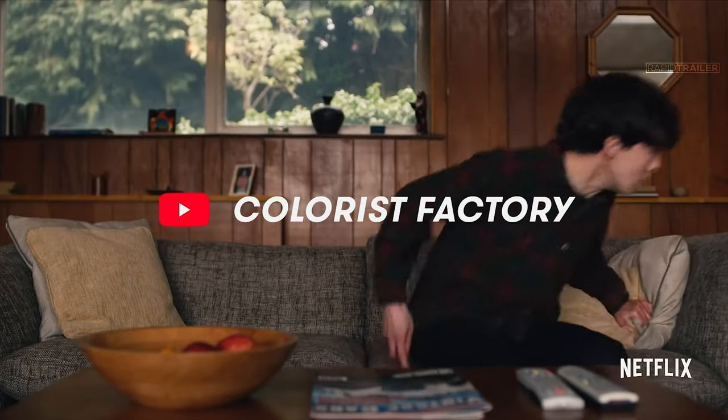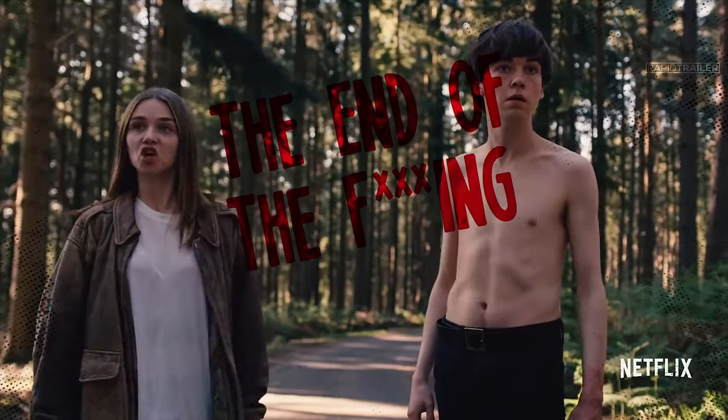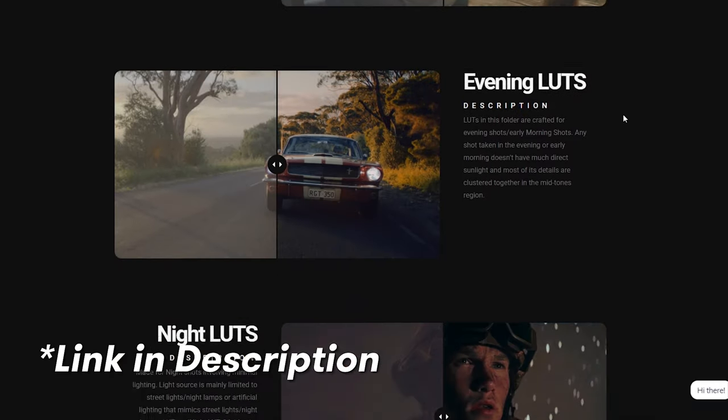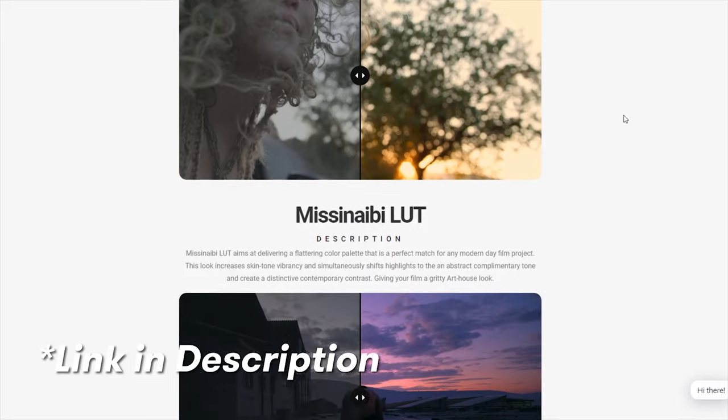Hello everybody. In this video we are going to recreate the color grade from Netflix's End of the F***ing World. We used our Swarland look from our Hollywood pack and modified it a bit to replicate the hues and color grade from the series. We're giving away the Swarland LUT for free — link in the description. In case you want to check out our entire pack, link for that is also in the description.